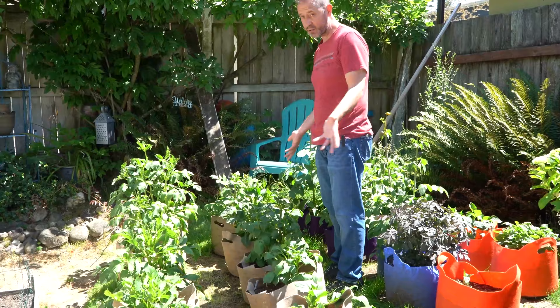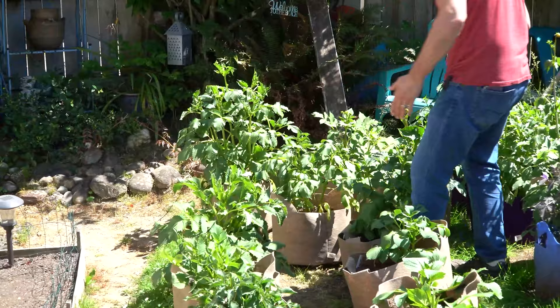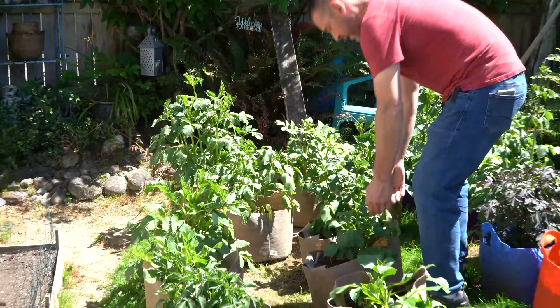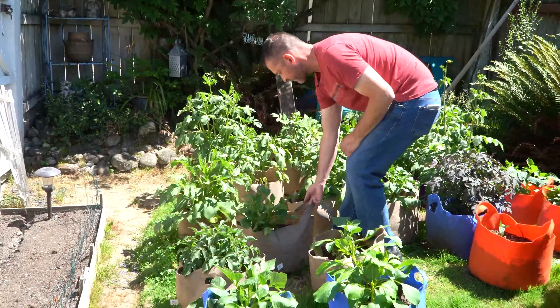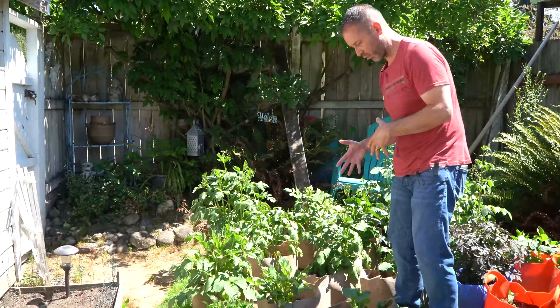So I'm going to start staggering these and just put them in between each other — we've got a little zigzag going on here. It goes zigzag, and then we'll try to move this one up this way, move this one over. You can see how that kind of opens it up a little bit more, gives them a little more grow space, and as the sun tracks they're all getting a lot more sun now than if we didn't zigzag.